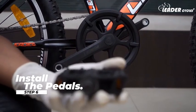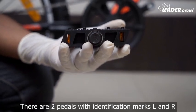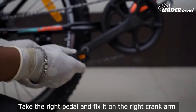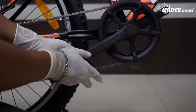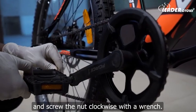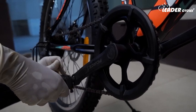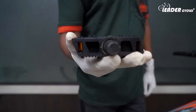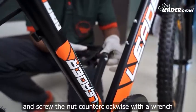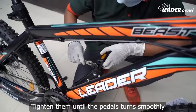Step 6: Install the pedals. There are two pedals with identification marks L and R. Take the right pedal and fix it on the right crank arm, and screw the nut clockwise with a wrench. Tighten them until the pedals turn smoothly.